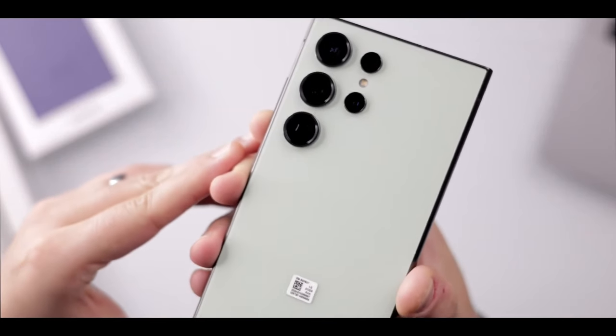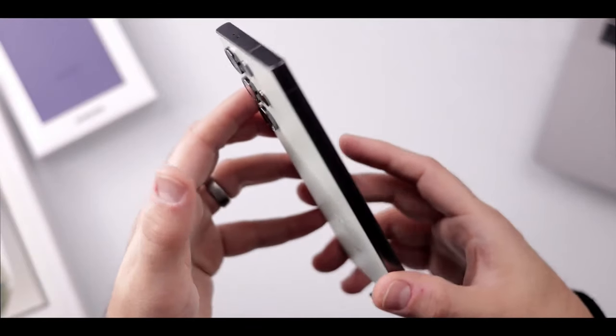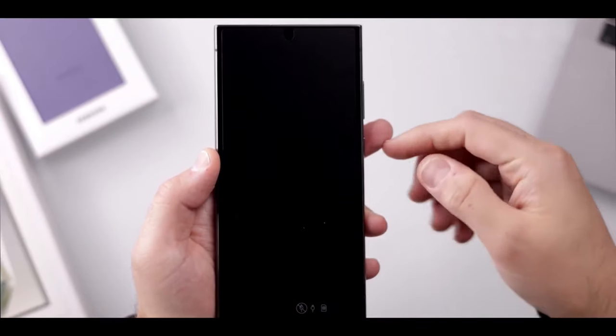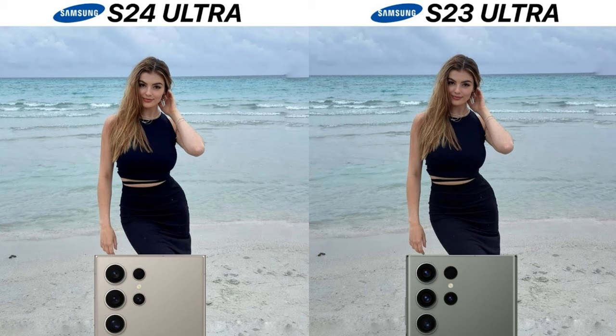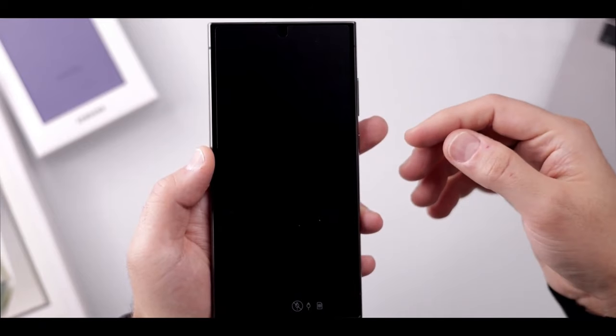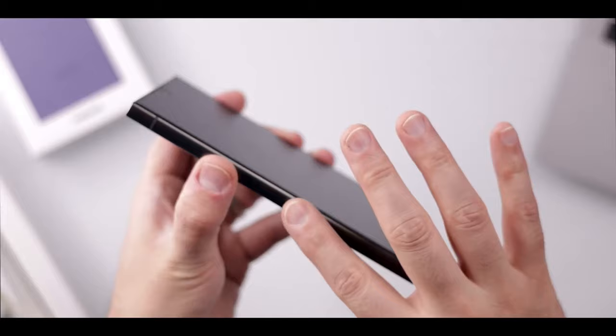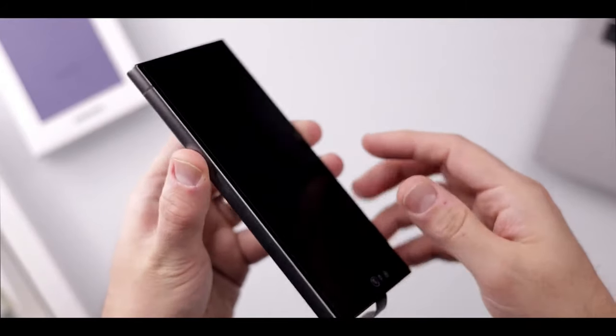Now the last major difference between these two phones is their camera system. The S24 Ultra processes photos differently compared to the S23 Ultra, which I was not expecting. Just look at this photo — see how bright the background is but there isn't a lot of contrast. Now look at the S24 Ultra's version: the background and part of the steeple on the right are illuminated but the rest is in shadow. It's much closer to what you'd get out of a DSLR and closer to how the steeple appeared in real life. This new photo processing is powered by what Samsung calls their Pro Visual Engine.